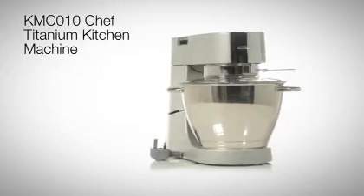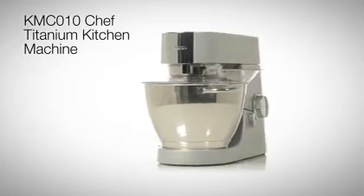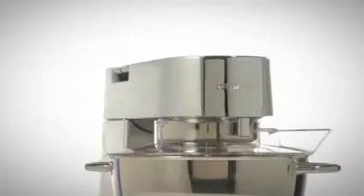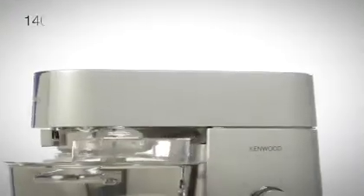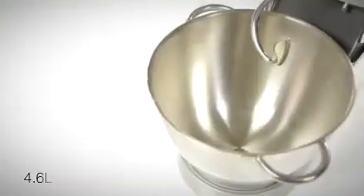Introducing the Chef Titanium Kitchen Machine from Kenwood, the KMC010. If you are a keen and experienced cook but revel in the challenge of preparing elaborate recipes, the Titanium is the ideal solution, delivering ergonomic simplicity and durability within a solid metal construction. This appliance boasts a powerful 1,400-watt motor.